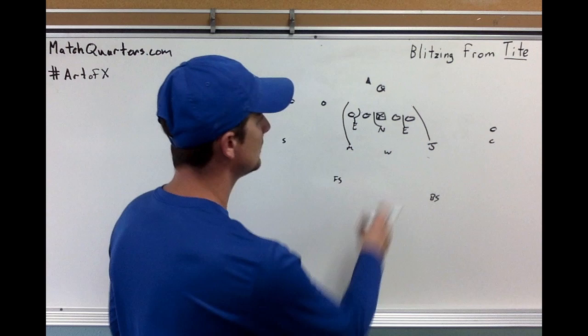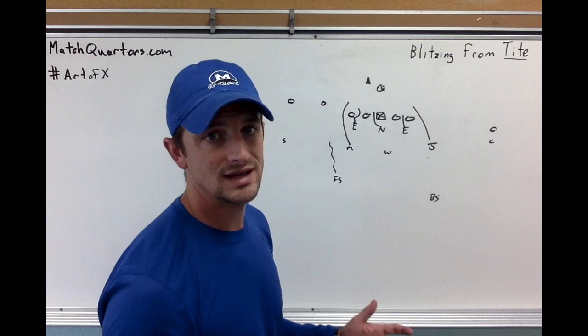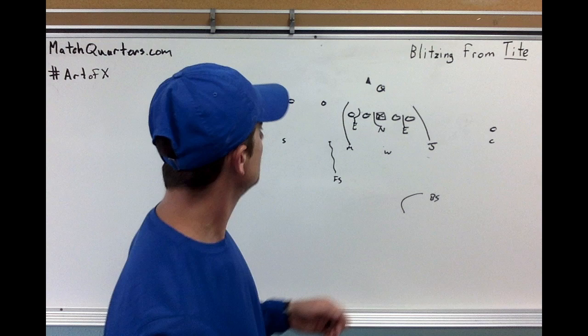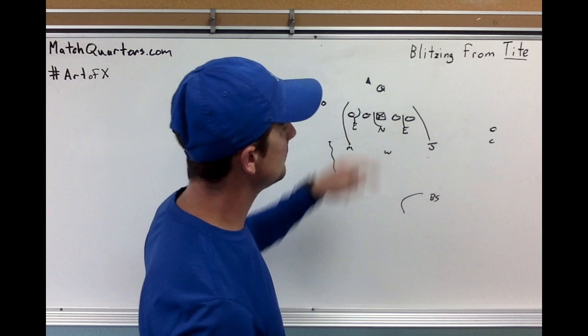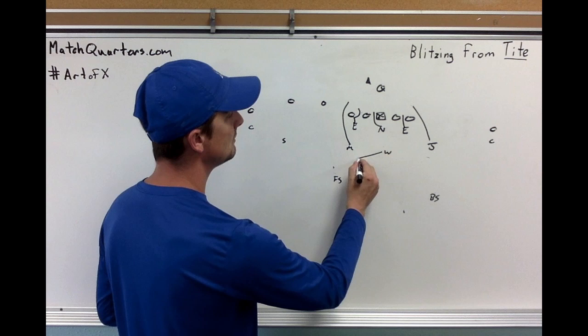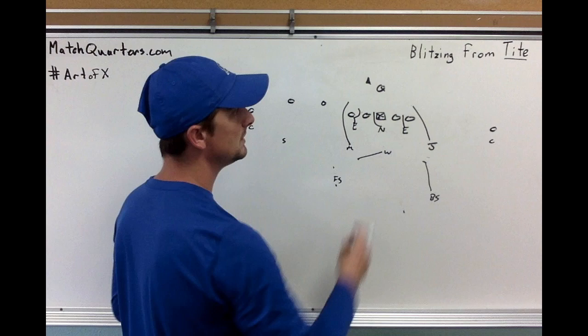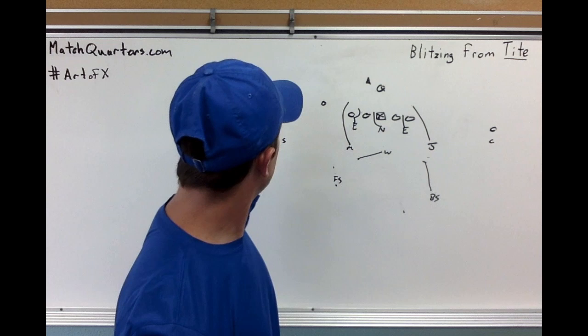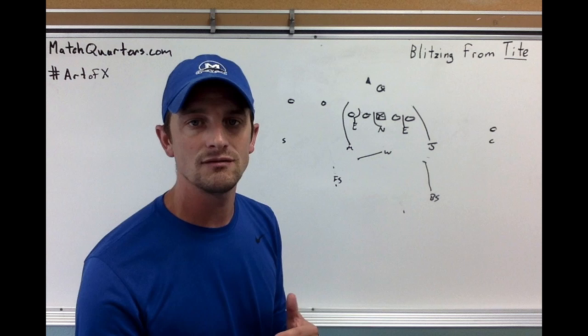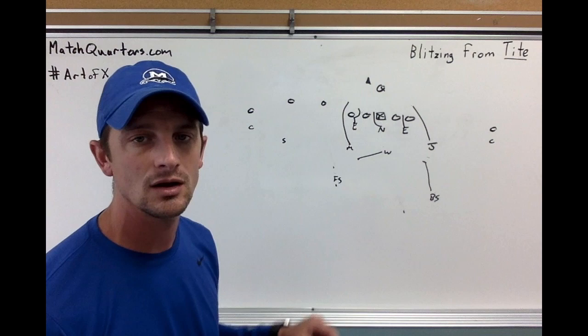You can make it really simple — say you're afraid of the snag route and want this to be a run-down blitz. He's on top of the snag, middle third, and just pushes with the back. That's a simple way of getting into cover one. If you want to run 'special,' the only issue is where the running back is set. If the back is set weak, the boundary safety may need to sink in down into the box. You'll need to find a way to replace that. Overall, everything is there to have multiple coverage options, so be creative and find one way to do it and get good at it.